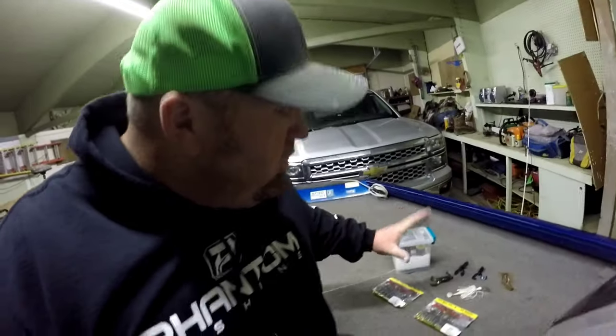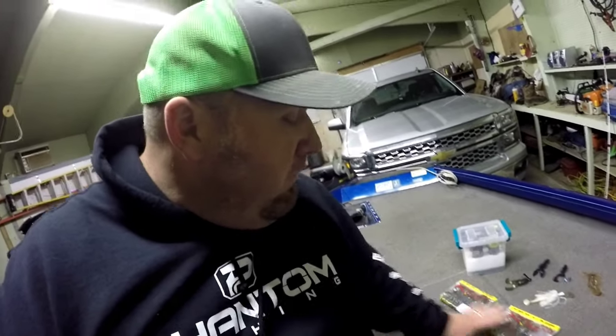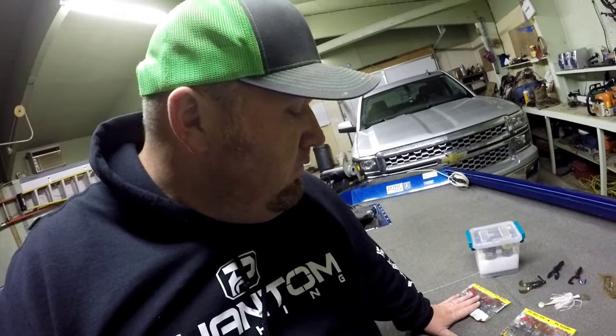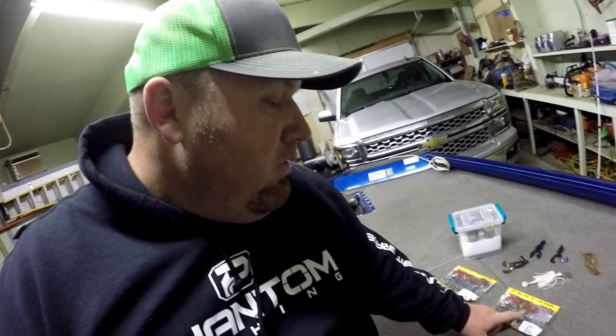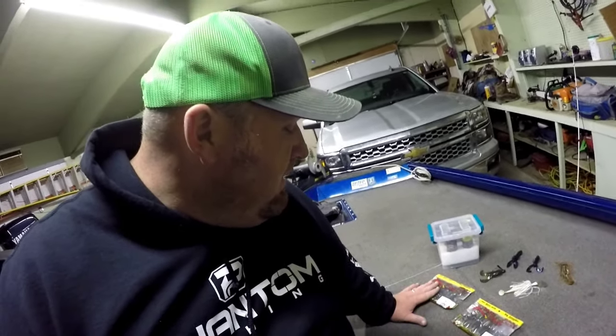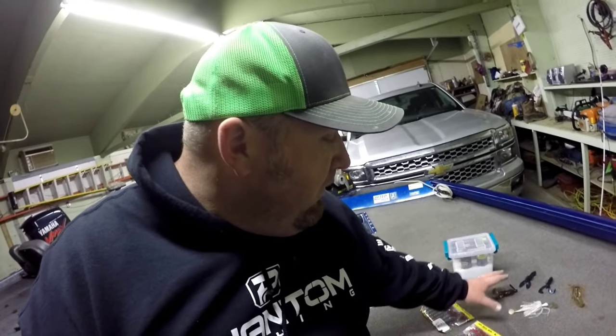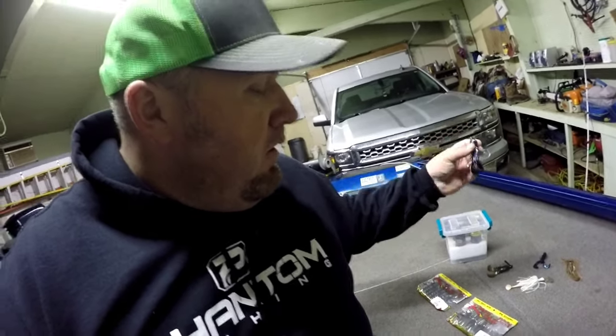So what we're going to talk about today — I'm going to show you what I've got on my deck here. I've got a basic selection of baits: my two favorite flipping baits, the Rage Craw and the Rage Tail Structure Bug. This one is in straight green pumpkin and this one is in watermelon red flake, which is basically green pumpkin with a little red in it. I also got a Biowa Warax Craw in black and blue, and a basic Yum Christy Craw in black and blue.